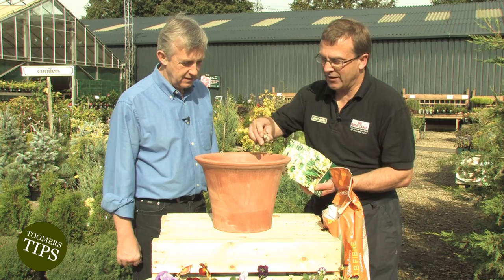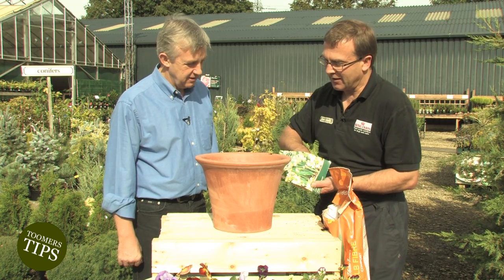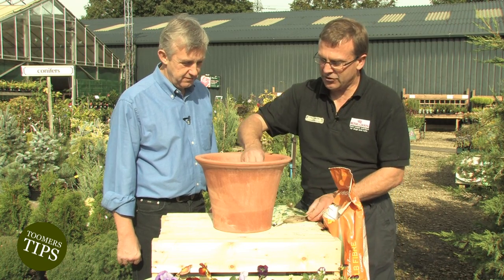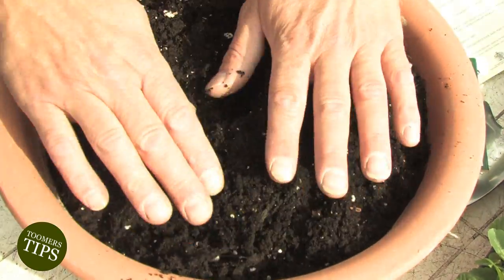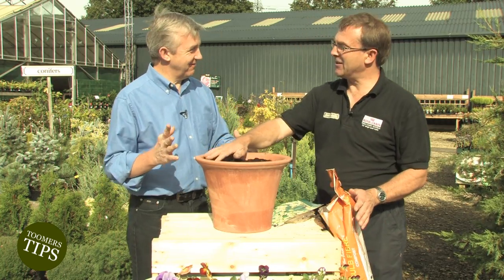The more we put in the more colour we're going to get. Don't worry about overcrowding these - they're going to give lots of colour. And on top of that we'll finish off with another layer of compost. Firm that down nicely. One bag per pot - that's it, done.